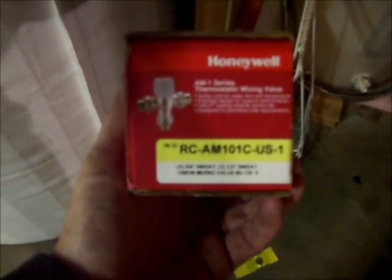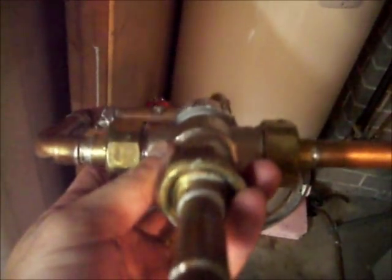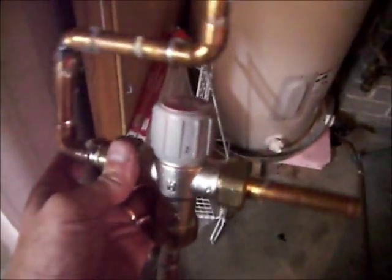I've talked about this one before — this is the Honeywell mixing valve. The range is 80 to 120 Fahrenheit. These fittings are absolutely terrible; you can crank the bejeebus out of them and you're still going to get slow drip leaks. The biggest problem, besides the leaks, is it only goes to 120 Fahrenheit, so your wife will not be pleased if she's hand washing dishes with this.